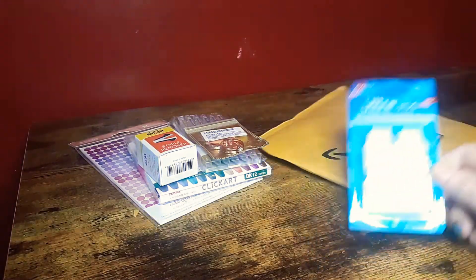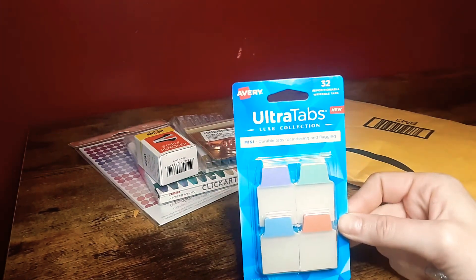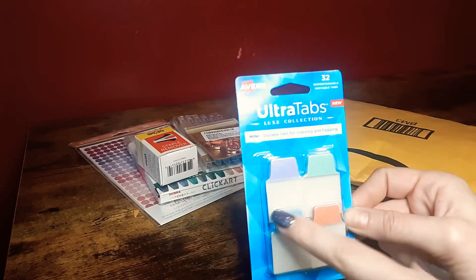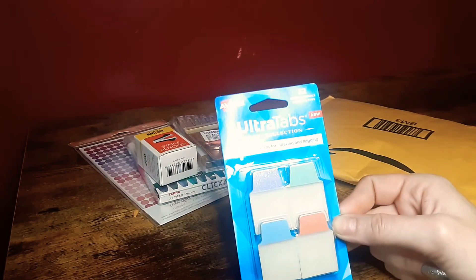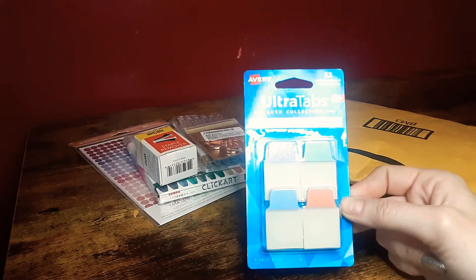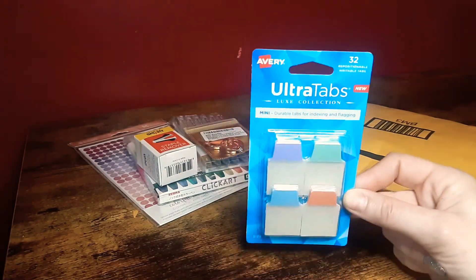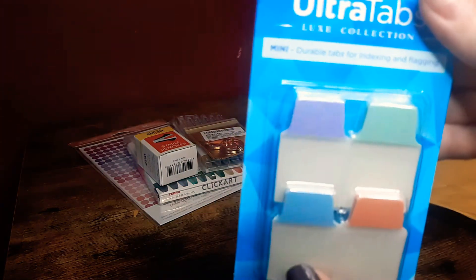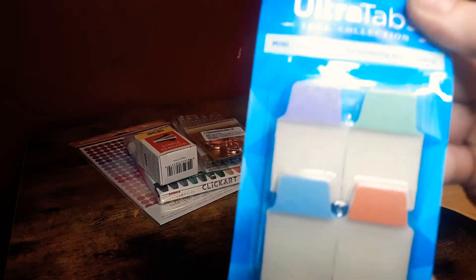I also got these to go in my Erin Condren coiled notebook — not the planner, the notebook. It actually matches the colors on the notebook. I got the Meadows-themed cover and it has all these different colors of flowers in it, so I thought that was awesome. These have a subtle glitter to them — not overbearing at all, very subtle.